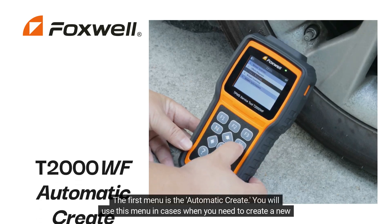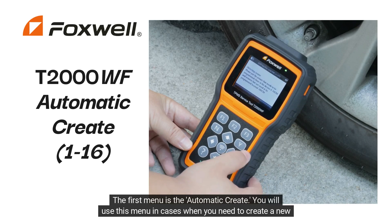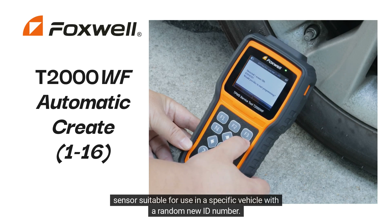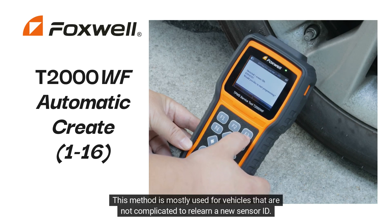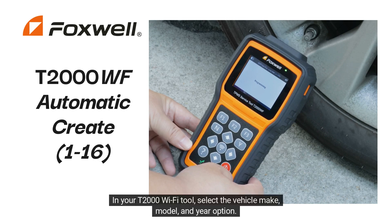The first menu is the Automatic Create. You will use this menu when you need to create a new sensor suitable for use in a specific vehicle with a random new ID number. This method is mostly used for vehicles that are not complicated to relearn a new sensor ID. In your T2000 Wi-Fi tool, select the Vehicle Make, Model, and Year option.